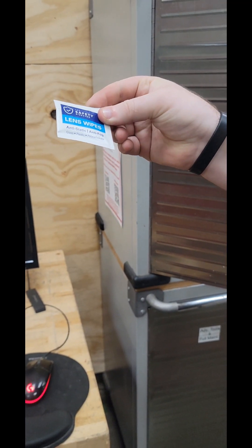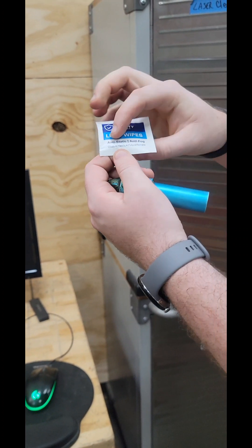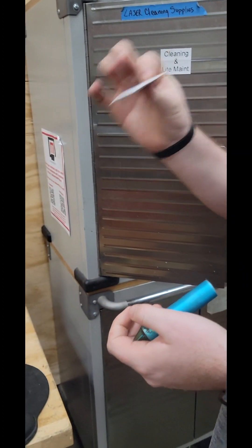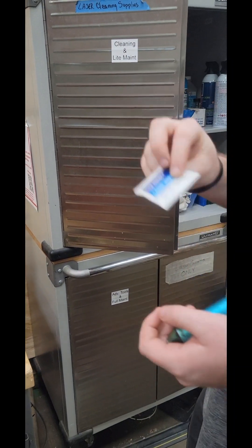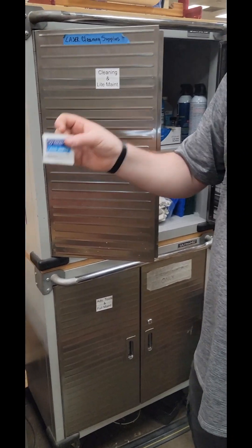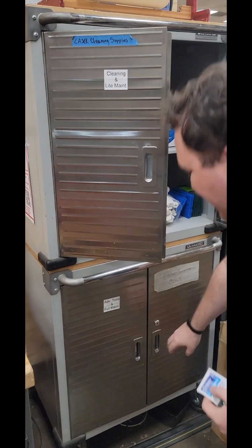Lens wipes. The important thing is to make sure that they are for glass, plastic, and polycarbonate. Do not get the acetone-based ones — those will cause damage. These are the same ones that we buy in bulk and have in the kitchen area of the first aid kit for members to use for their glasses.